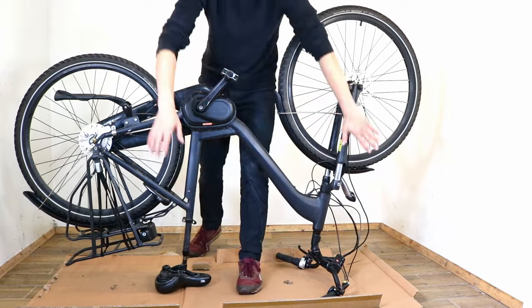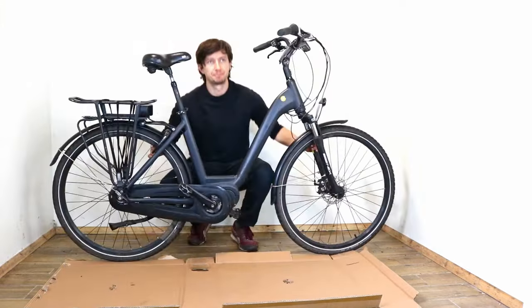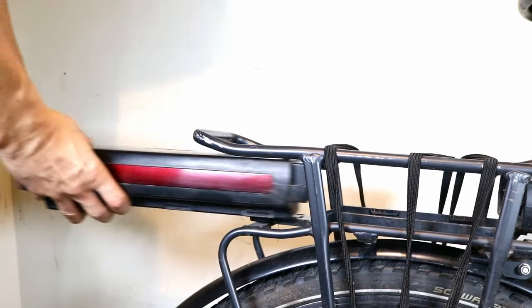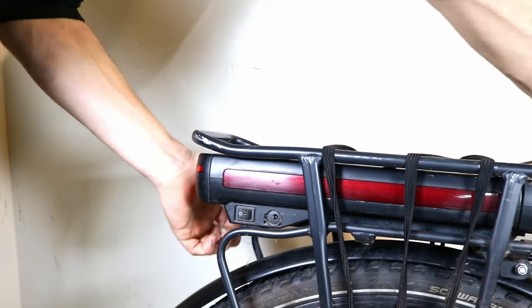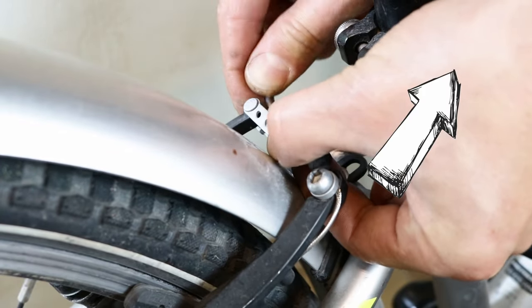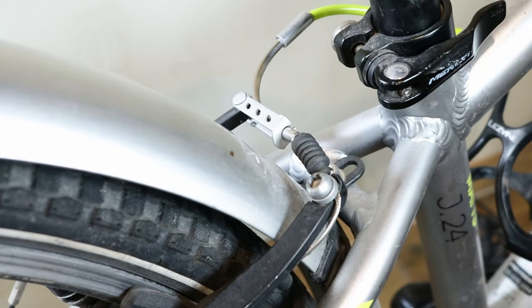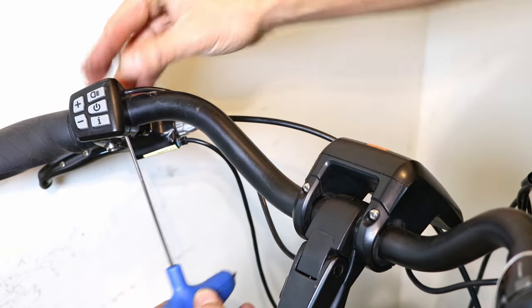Turn the bike over. For electric bikes, if required, reinstall the battery. If you have rim brakes, reattach the brake cable — watch our video here if you need help with this task, and the link is also in the description below. Move any controllers and accessories on your handlebars to the correct position.